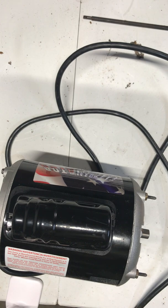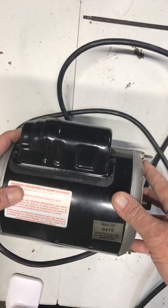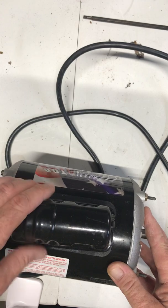Capacitor start induction run motors are available from 120 volts to 240 volts and can be up to three horsepower. They are commonly used in hermetic compressors for refrigeration units. This one is actually a vacuum pump motor off of one of our vacuum pumps from the lab.